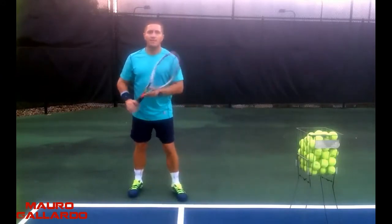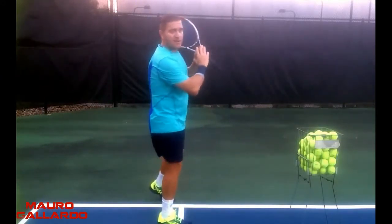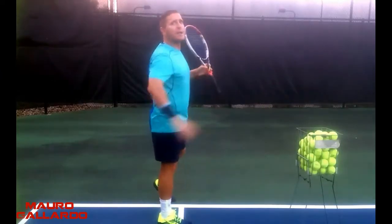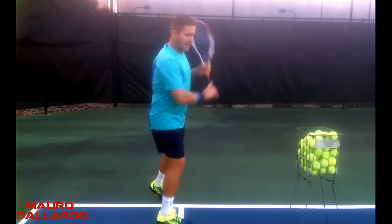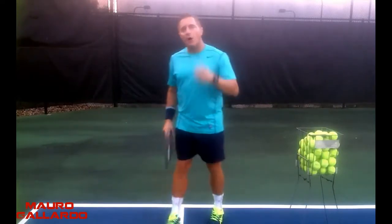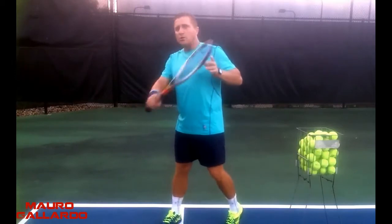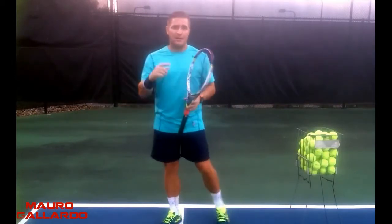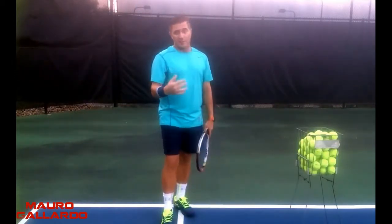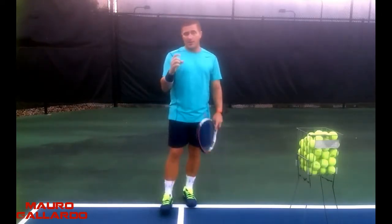So one thing you want to do on the slice: turn well on the side, and you have to feel more that your racket is going across your body. And then you finish it there. But be careful — you don't want to turn and let that racket go too far to the front, because that doesn't have a lot of slice, that is mostly speed, and you're not going to have a lot of clearance.